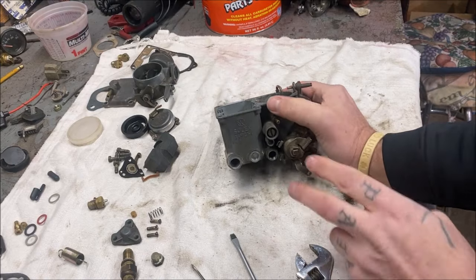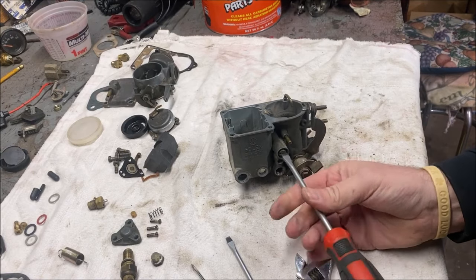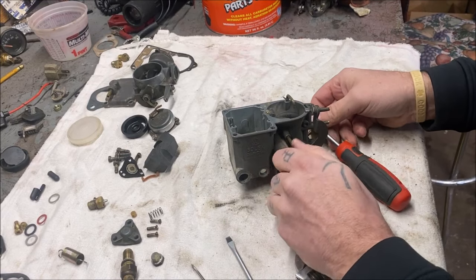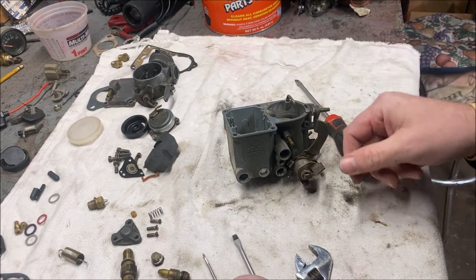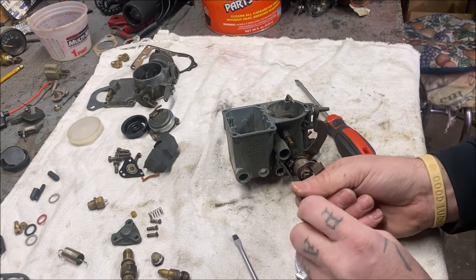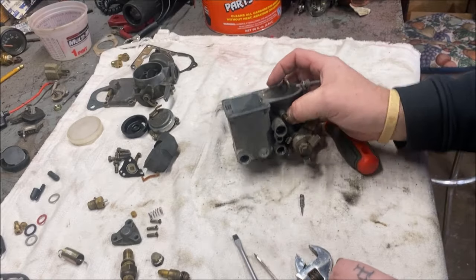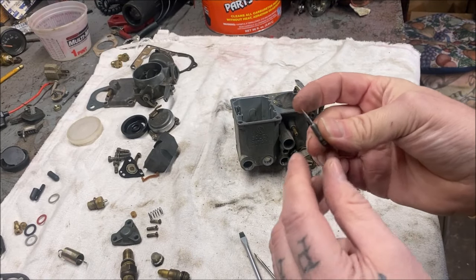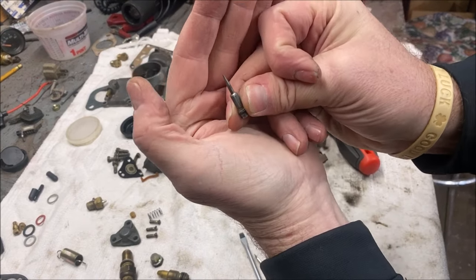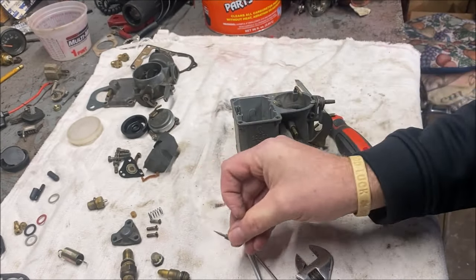We're going to take our two screws out — your volume screw, your mixture screw, you know the deal. Take a look at this mixture screw — you can almost poke a hole in your finger with it. So when you are putting it back in, don't over-tighten it. Just very lightly snug it, because you'll punch a hole in the carburetor or break the tip.